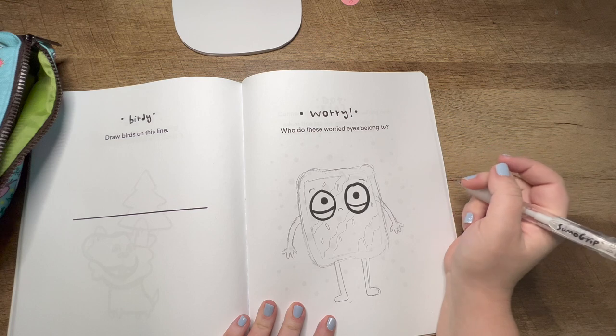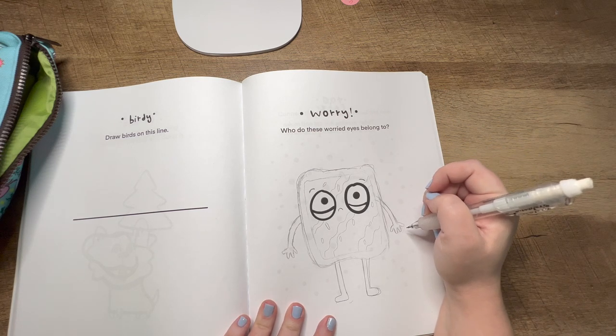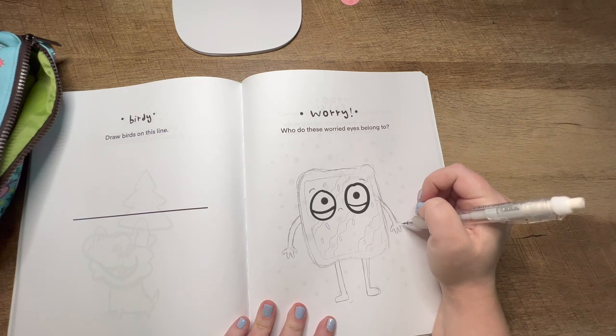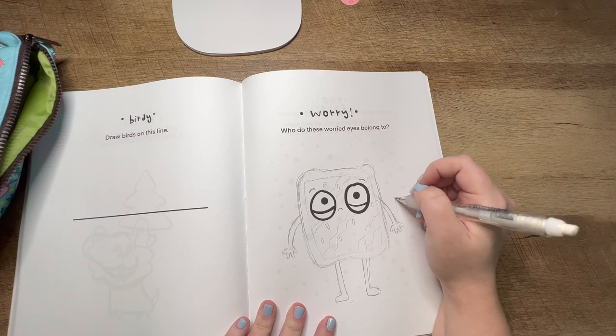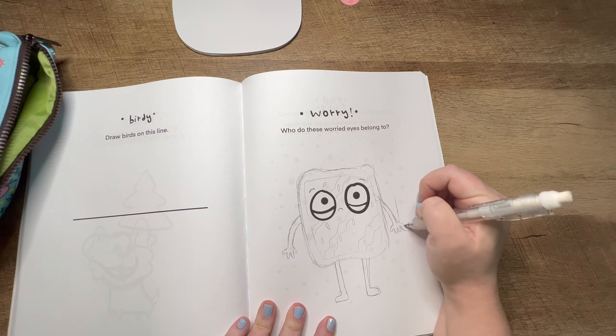Don't be afraid to erase and redraw — I do all the time. I'll probably do it like 700 more times in this video. I'm actually going to give this guy a little umbrella because he should be worried about something. I'm thinking there might be like a storm coming, so let's see.